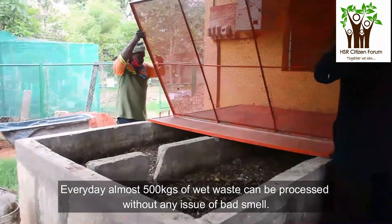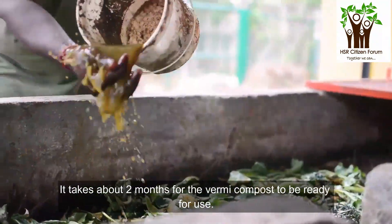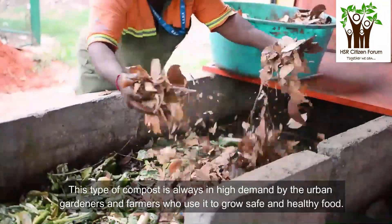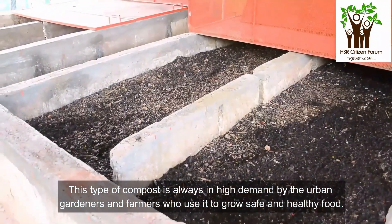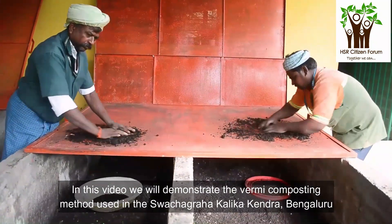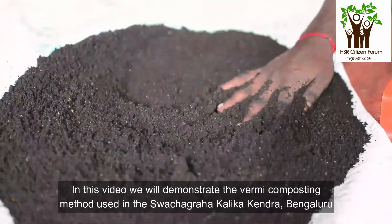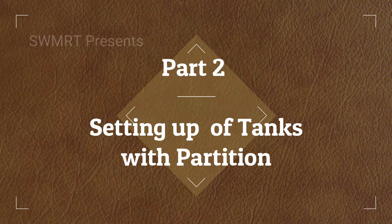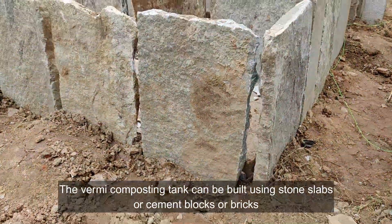Every day, almost 500 kilograms of wet waste can be processed without any issue of bad smell. It takes about two months for the vermicompost to be ready for use. This type of compost is always in high demand by urban gardeners and farmers who use it to grow safe and healthy food. In this video, we will demonstrate the vermicomposting method used at Swachagraha Kalika Kendra, Bengaluru.